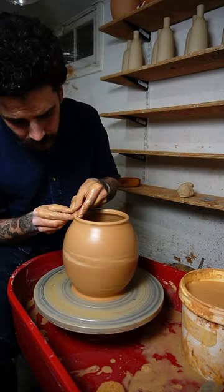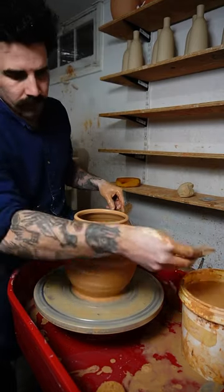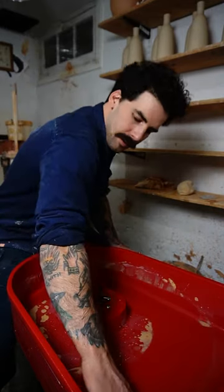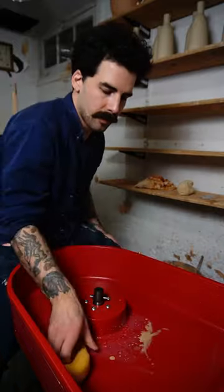I'll roll over the rim to thicken it up and I've got myself a little jar. With this new wheel I can just pop off the wheel head and clean up my basin and it makes it a breeze.